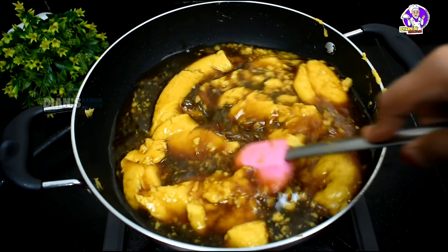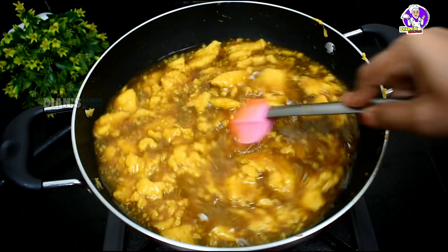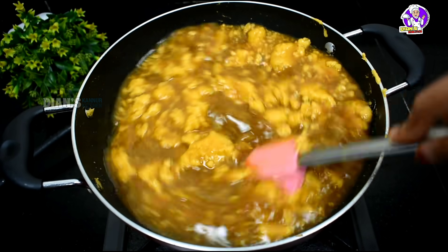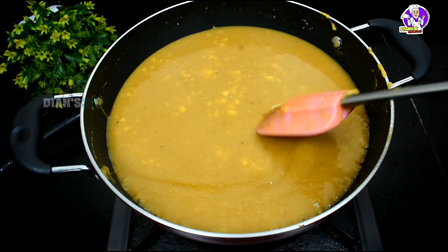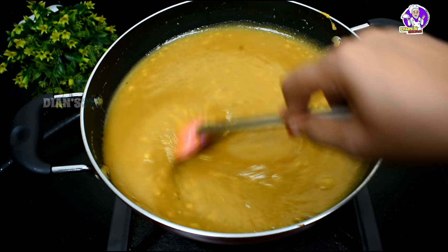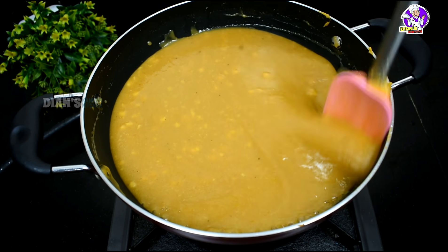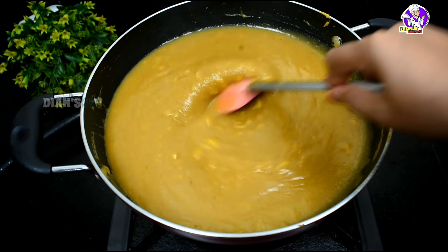I am going to fry it a little bit. Mix it in a little bit. Pour for 5 minutes.